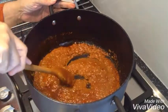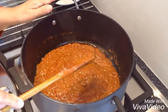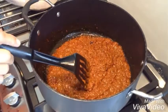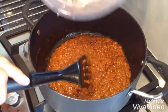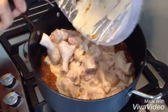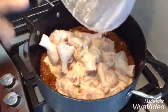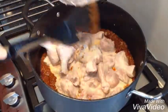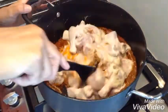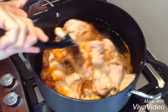Now my masala is done — as you can see the oil has been separated. My chicken has been marinated for a couple of hours. Now I am going to put them all in my masala. No wastage. Beautiful chicken, tastes lovely.